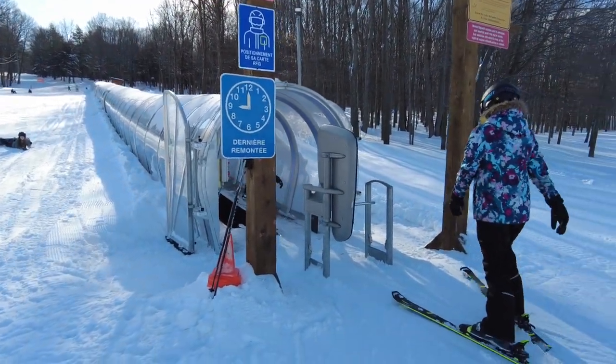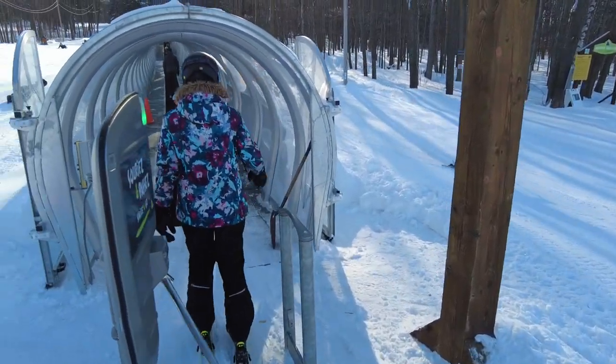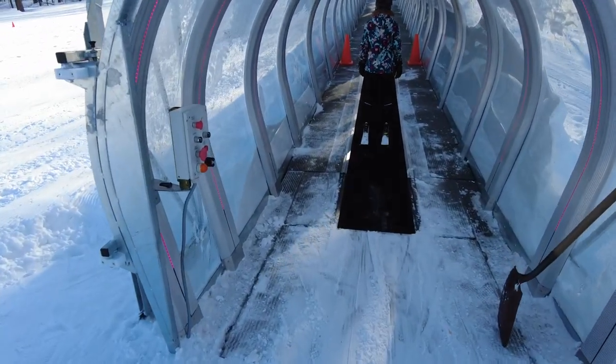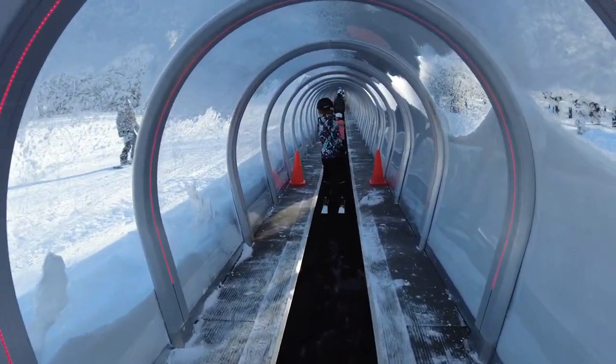We can see Ally marching over here. She's got her pass on her left side, somewhere in the pocket or in a glove, and she just scans it. The carousel bar just moves out of the way and closes behind you as you go through. She's got her skis straight forward.